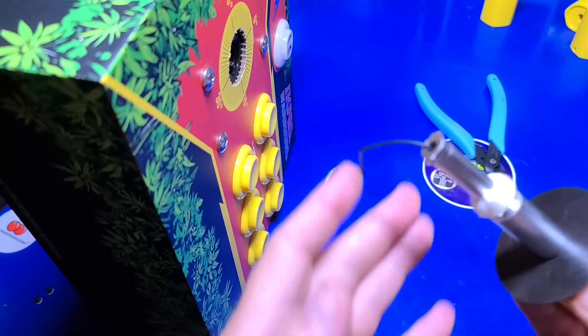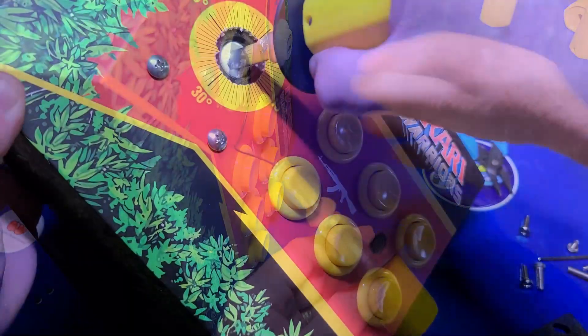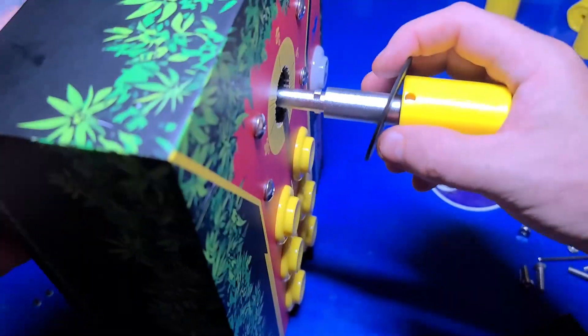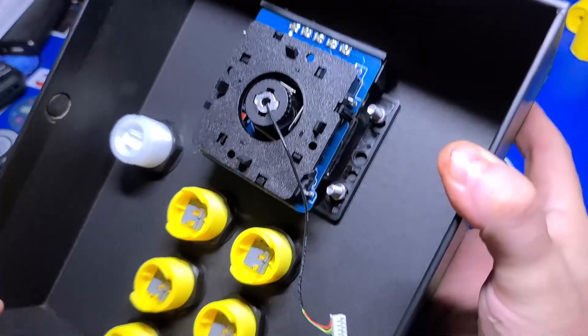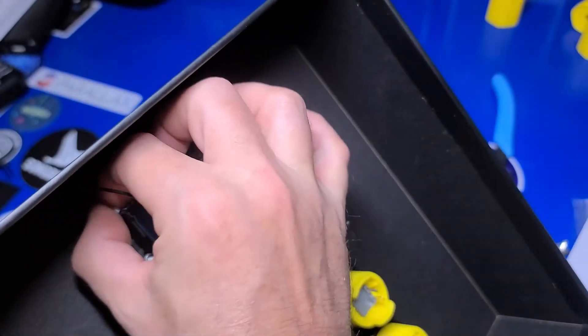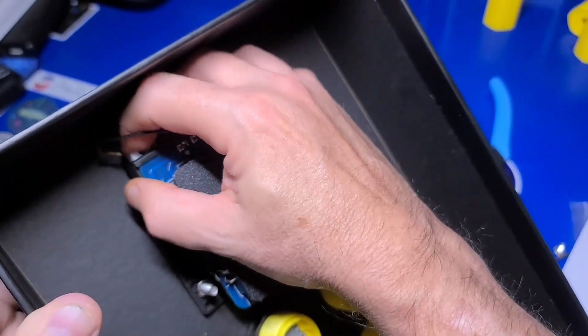Tighten everything up, insert the connector attached to the super joystick through the base. Twist the stick until everything seats properly. Then at the back, push in and twist to lock the stick into place. Take the connector for the stick and plug it into the far left port as shown here. Be sure and push it in firmly.